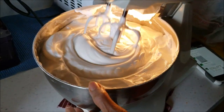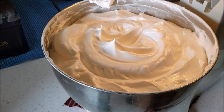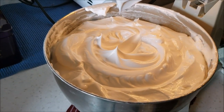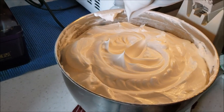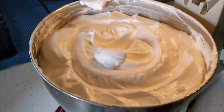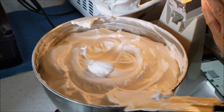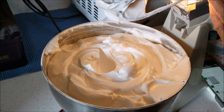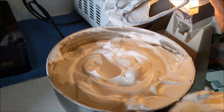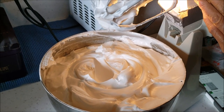That's the texture you're looking for — a solid, non-runny type of texture, kind of like a whipped cream, but a little bit thicker than whipped cream. That looks perfect right there. That's when this food mixer comes in handy, otherwise you would have to hand mix it, and trust me, it is tough.